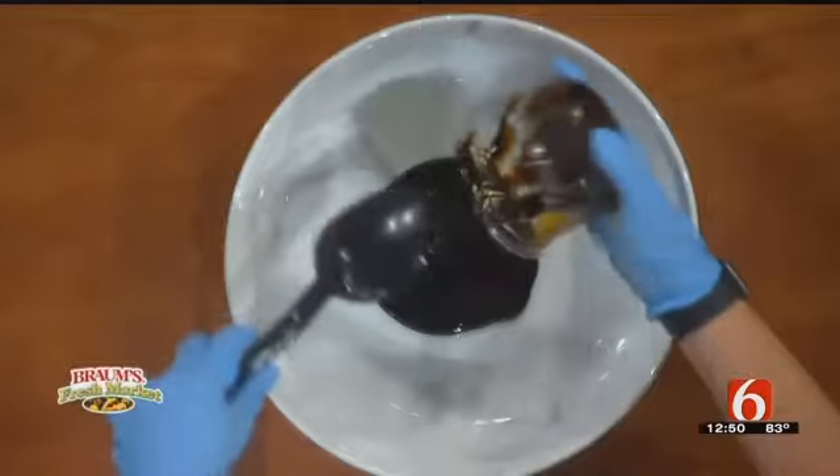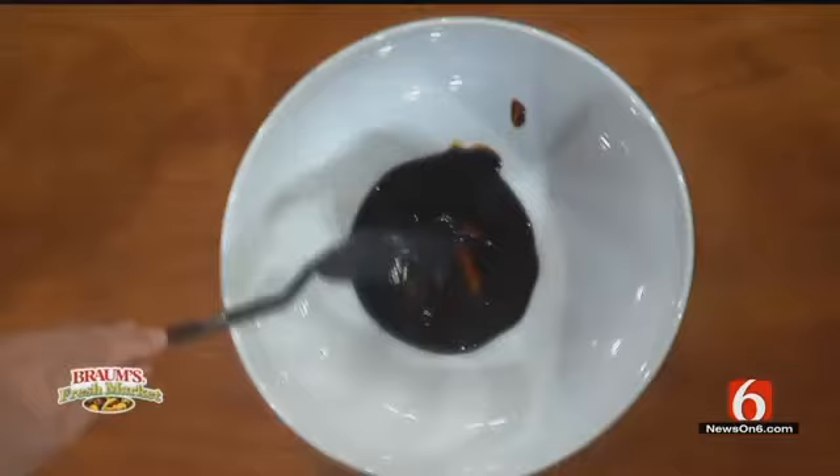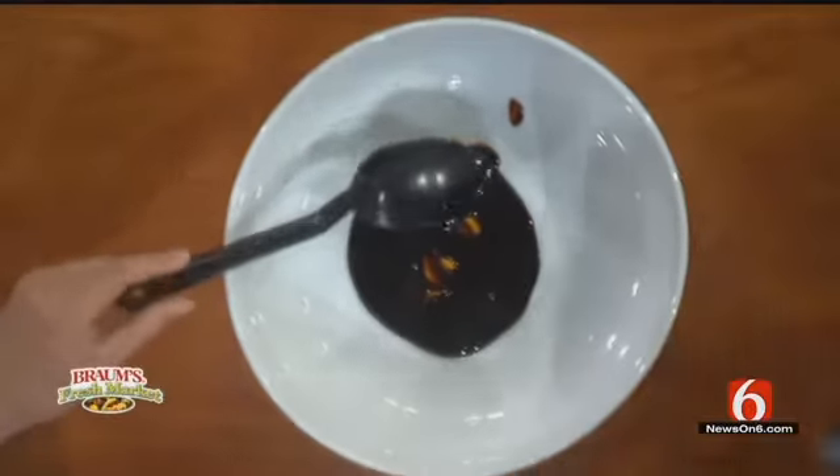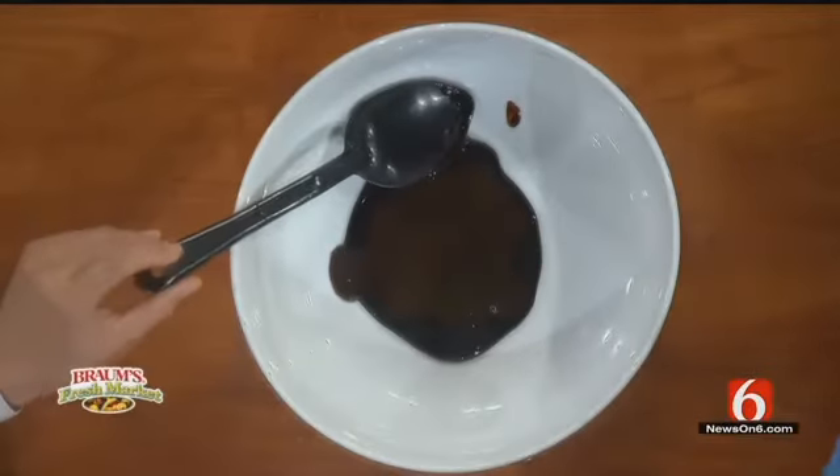We're using this as opposed to processed cane sugar, which a lot of folks are trying to get away from. So that's good — kind of an old-school black molasses. Very thick. To this, we are going to add three tablespoons of vegan Worcestershire sauce.